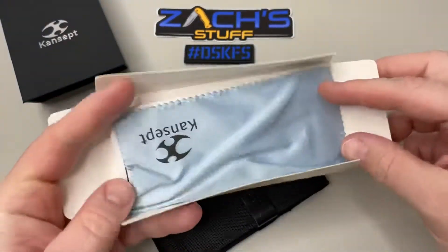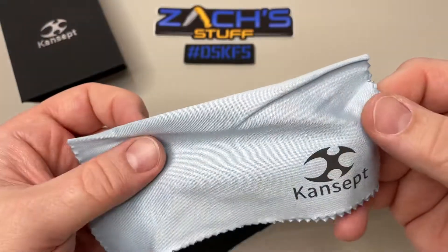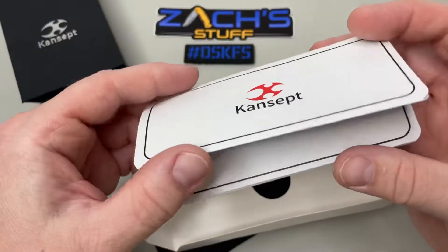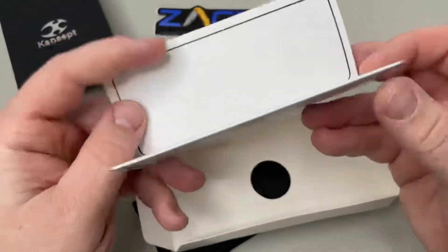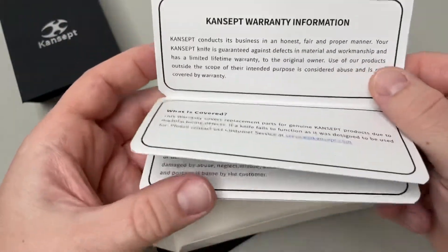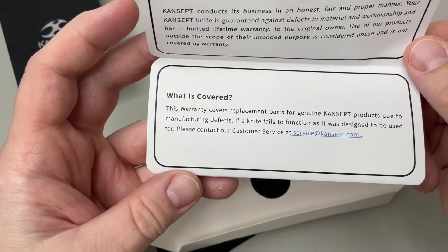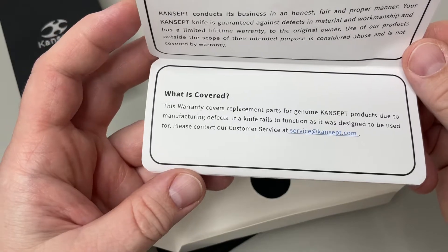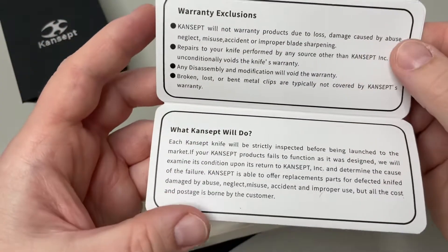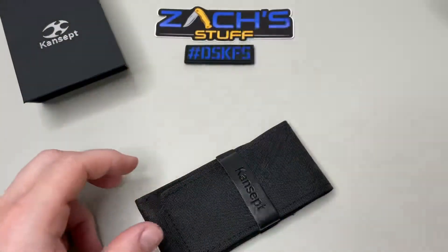In the package you get one of their microfiber cleaning cloths — kind of cool, got their branding on it. They did submit this one, so we do have it for a giveaway. On the back there's their warranty information — what is covered, customer service contact info. I like that they spell it all out and put it in writing for you.